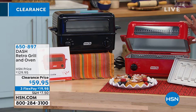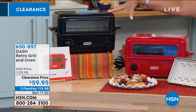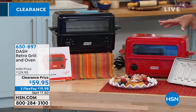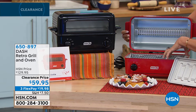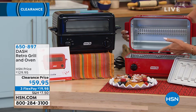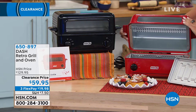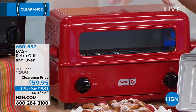It's a little retro grill and oven. Never before at a clearance price of $59.95 — we're even going to give you three flex payments so you can split it up on your credit card. You have a black one and a red choice. They are small, but the capacity on this is pretty amazing, and you actually have two different heating elements, so you can dual-sided grill, toast, all of that.